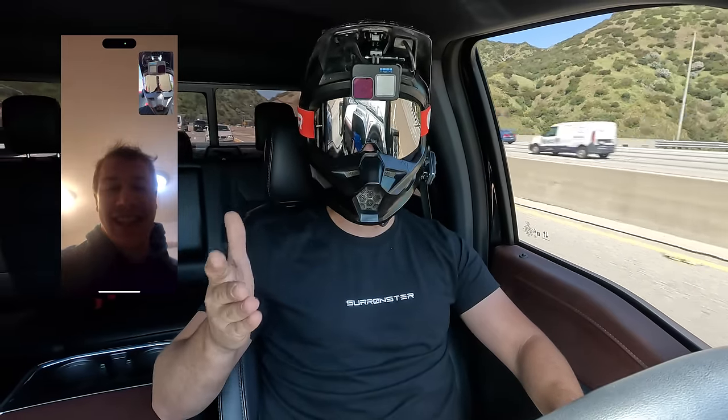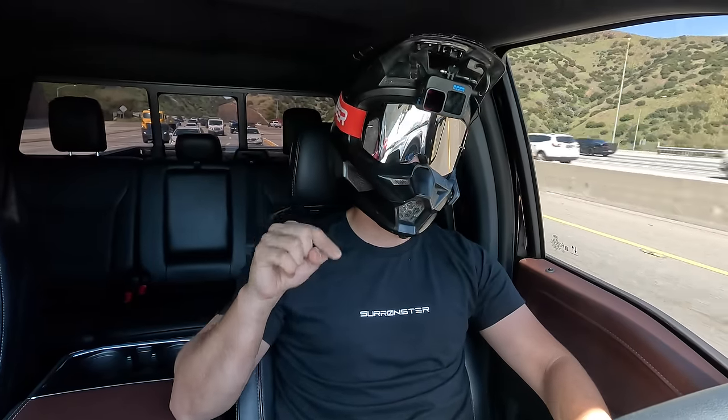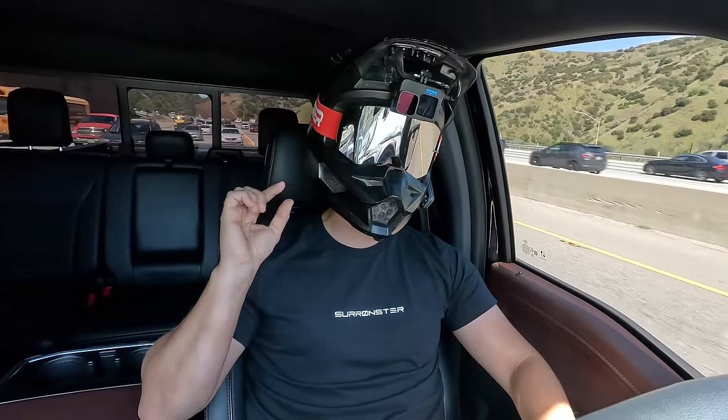Josh won my giveaway, so I flew him from Utah to LA to pick up his new bike and truck because he wanted to drive them home himself. I'm driving to the airport right now to pick him up in my new truck, which I'll reveal at the end of this video.